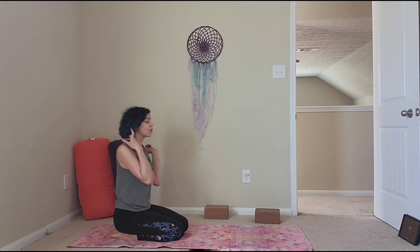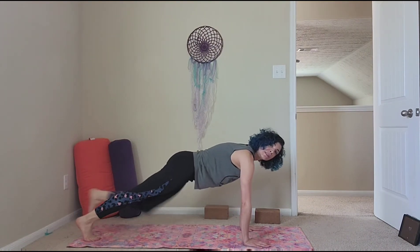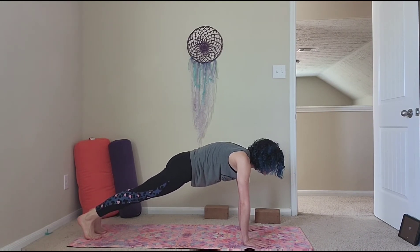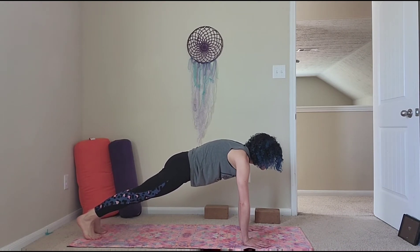Now we're going to come into our high plank pose. Bring your hands underneath your shoulders, walk your toes back — heels will go right over the toes. Hug pelvis to ribs, press into your hands, holding here for 30 more seconds.